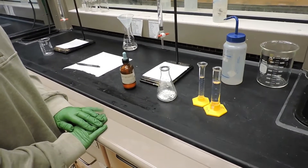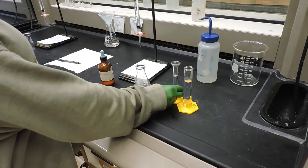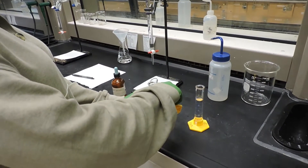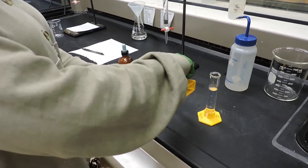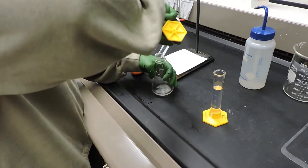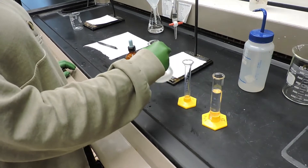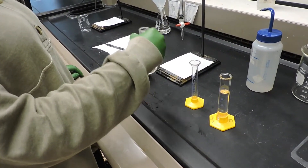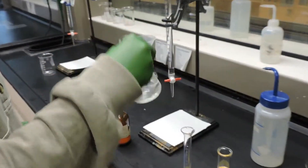To this Erlenmeyer flask we will add approximately 10 milliliters of 95% ethanol solution and mix to dissolve the acid. Following this, we will add about 25 milliliters of deionized water and mix well.